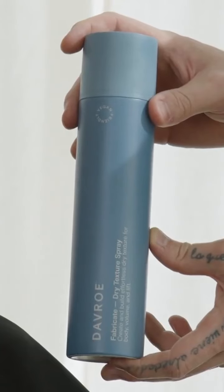Hi guys, Jordan again. Now, one of my favorite questions people ask me is: how do I get really fine hair full of body and volume and texture? Well, here we have it.